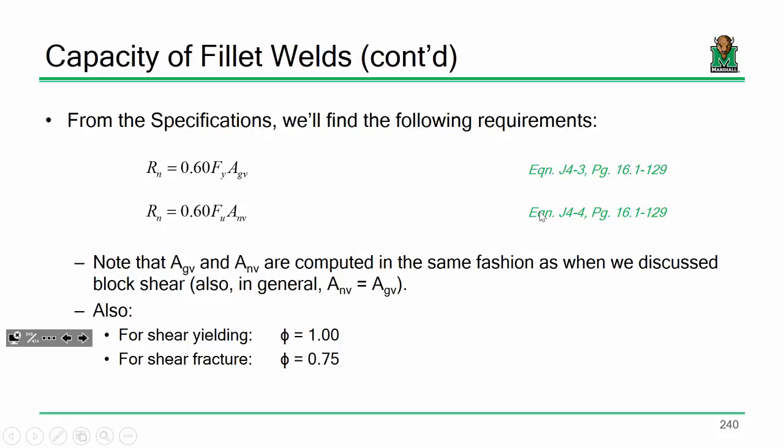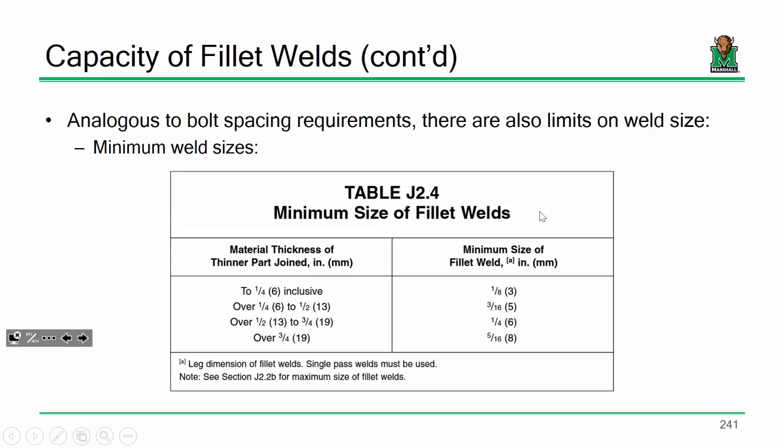Weld metal capacity is a function of the effective throat, the dimensions of the weld, and your electrode strength — beyond that it's very plug and chug. Base metal capacity is very similar: it's a function of your steel grade and your gross and net area. We were in a bit of a hurry covering the weld limitations last time, so I'll briefly go over those again. Just like with bolted connections, there are limits associated with welded connections — we have minimum and maximum weld sizes, and they are for very specific reasons.